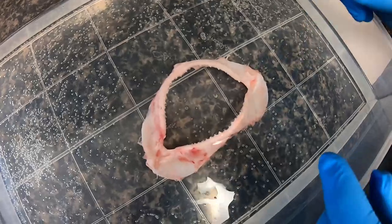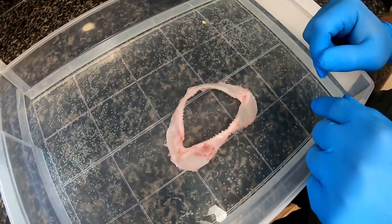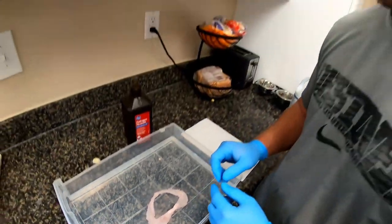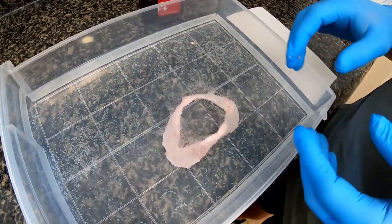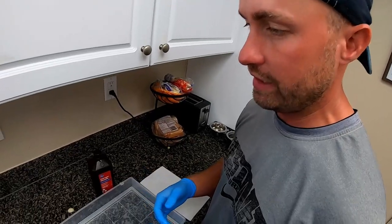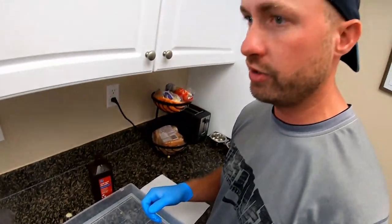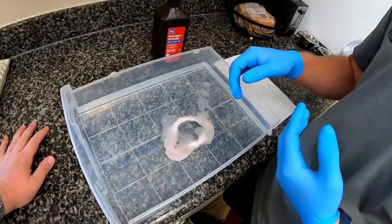I'll do it for a couple hours at a time. What that does is it starts to dissolve the meat and it'll make the cartilage and teeth all nice and white. I'll leave it in for like one to two hours, look at it to see how it's doing dissolving the meat, and I'll actually do some more scraping because it'll soften everything up and it'll be easier to get skin and meat off that I couldn't before. Then I might take it out and let it dry overnight, which gives me the chance to use my Dremel with a wire brush to pull more meat off. Usually I do two or three soaks.